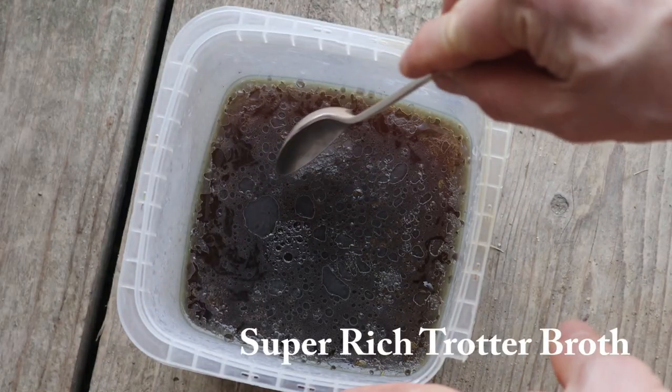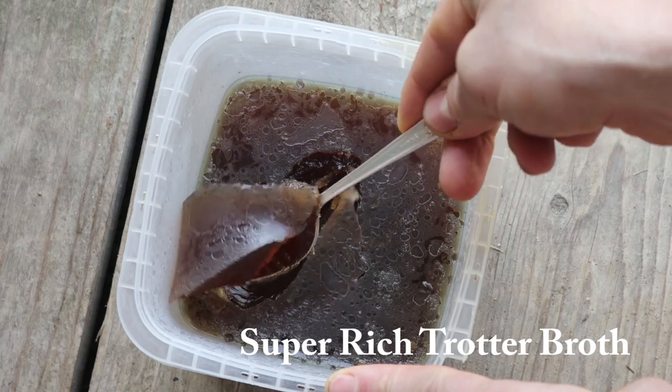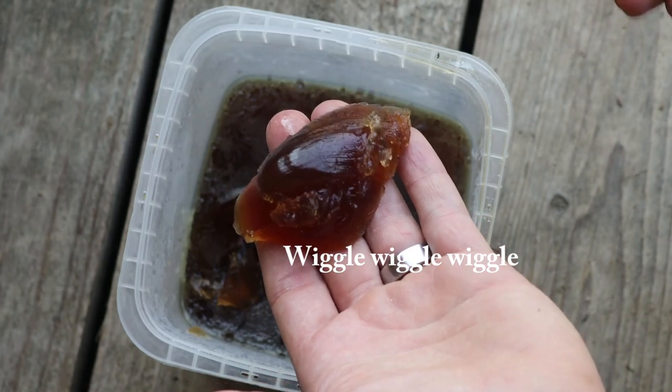The next thing is super-rich trotter broth. Just like bone broth, I cook the trotters after I smoke them — that's why the stock's really dark. Cook them for 24 hours and you're going to get that wiggle, wiggle, wiggle.